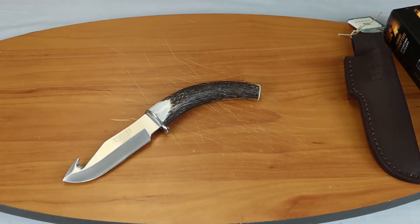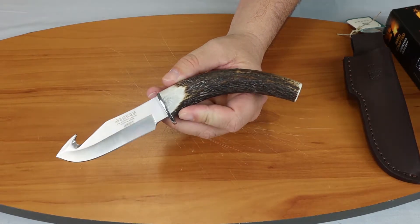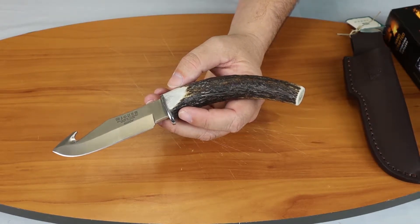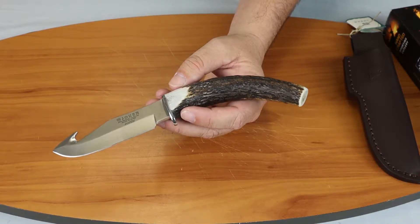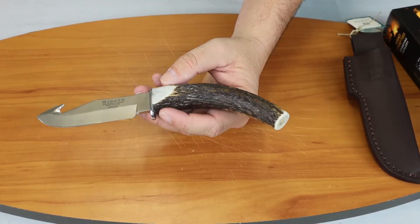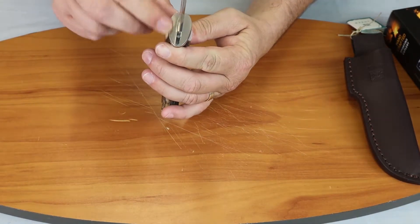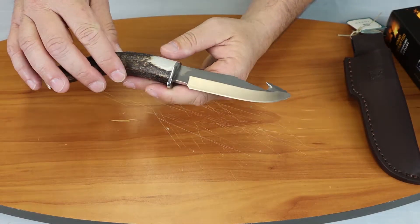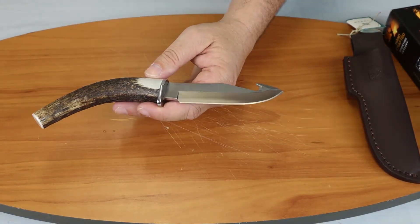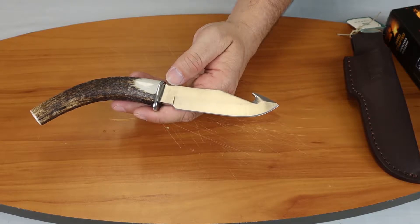All right, this is a 9-inch skinner with a gut hook on the end. Of course it's designed for hunting. It has a 4.25-inch Mova steel blade. It has a stag handle flat on the end, and a stainless steel guard. The cutting edge is just under 4 inches at 3.9 inches, and the width of the blade is 0.6 inches.